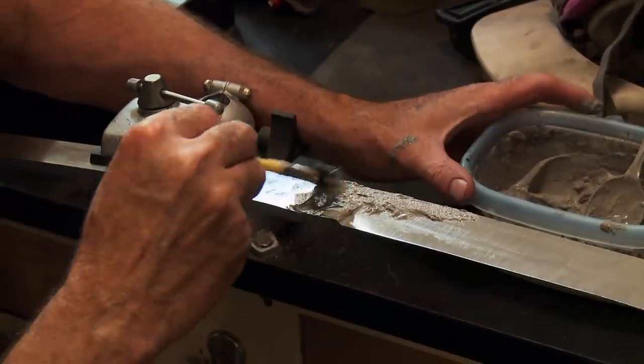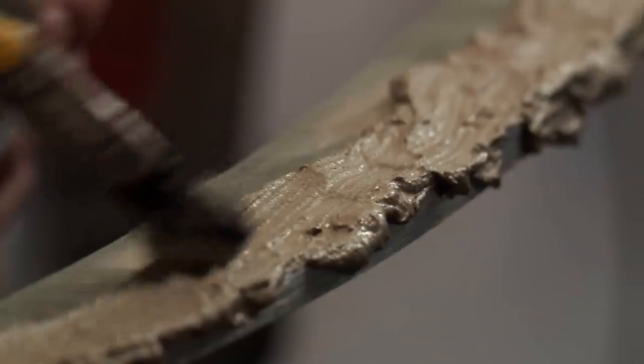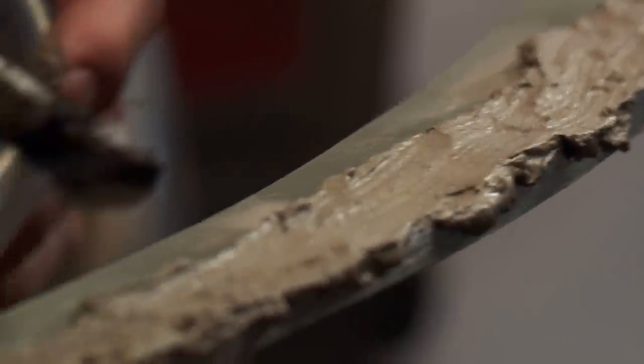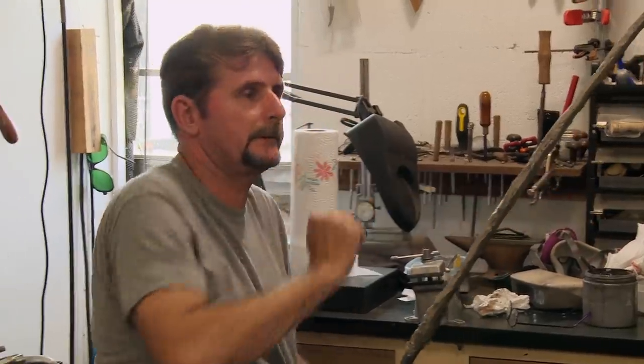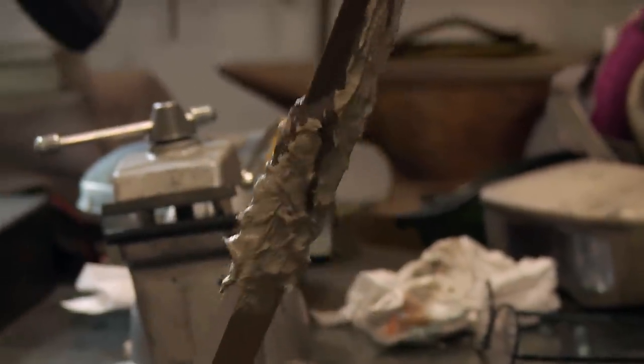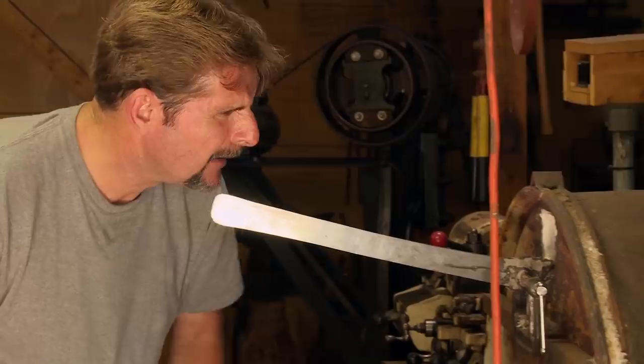That made me a little nervous. Next, we will clay it and get ready for heat treat. This will help keep part of the metal soft and the other part will get hard. I feel really nervous about quenching something this long. But what the heck, let's go see what happens. If this heat treat goes wrong, I could be in serious trouble.